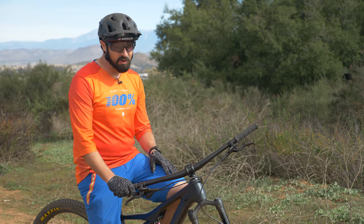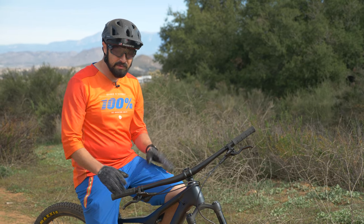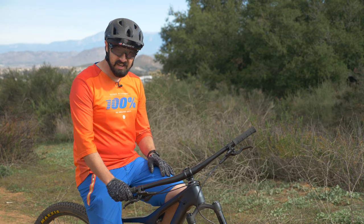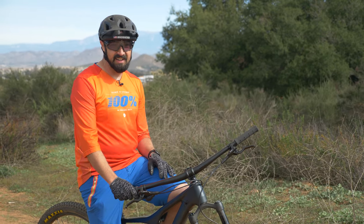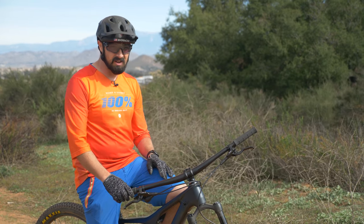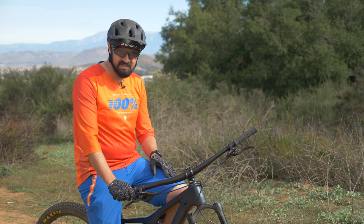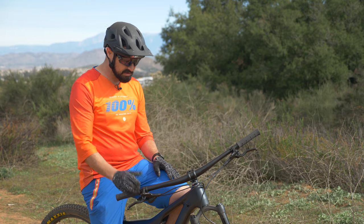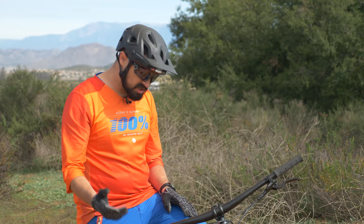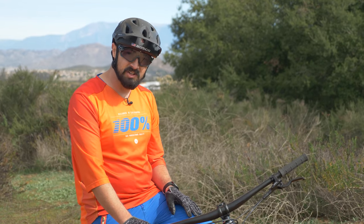So what's the bottom line? Orbea put together an amazing package for the price. The Occam is a great platform whether you're coming up from a hardtail to your first full suspension, or this is your first or second real full suspension mountain bike. This frame is an amazing platform to build on — you could upgrade it later down the road, but the way it comes is perfect for a $2,600 bike. I'm blown away by how much performance Orbea packed into this bike. Good job, Orbea. If you have any questions, give our gear advisors a call — they love to talk bikes. Thanks for watching and keep pedaling.